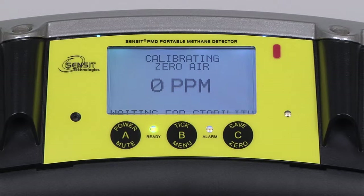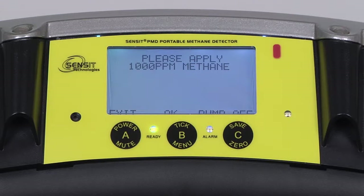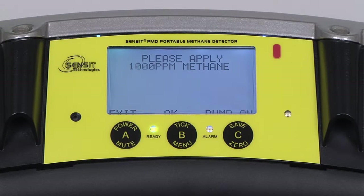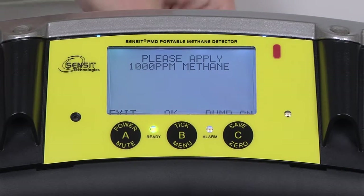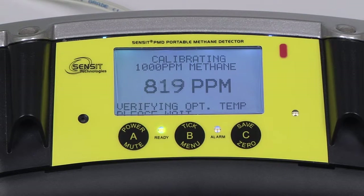The instrument will wait for a stable reading. We can now attach our 0.1% by volume methane to our regulator. Press and release any button to advance to the next portion of the calibration after zero air is successful. We want to turn off the pump because we are using a positive pressure regulator. Turn on the regulator, attach the calibration adapter to the instrument, and press and release the B button to begin calibration.